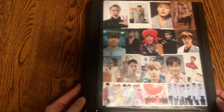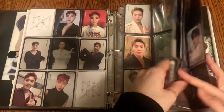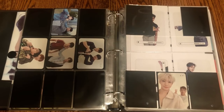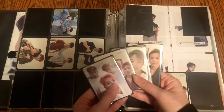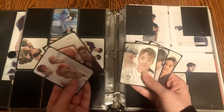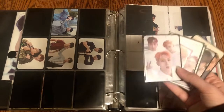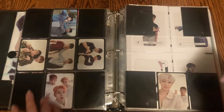The next binder is my Monsta X binder. There isn't a whole lot but still a few things. The first things to put away are here — I did recently buy five more of Shownu's unit cards, most of them from Are You There. There are like two from We Are Here and three from Are You There, I think. I spread them out so they would work, and put them in order from oldest unit cards to newest ones that came out.